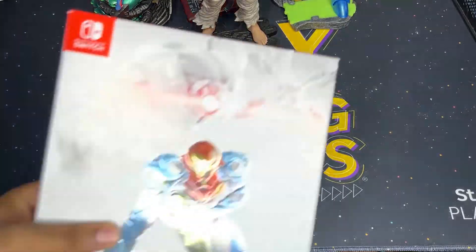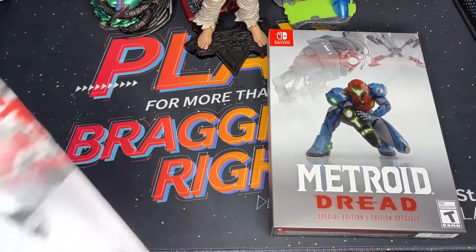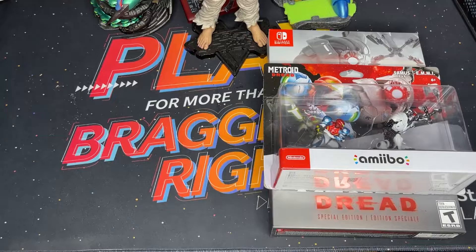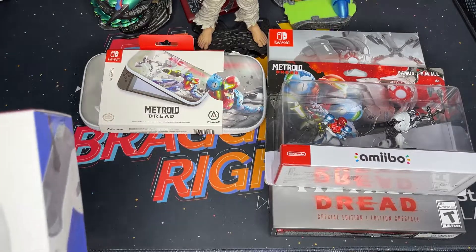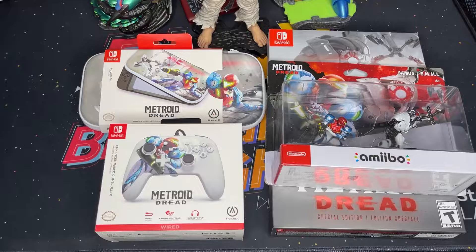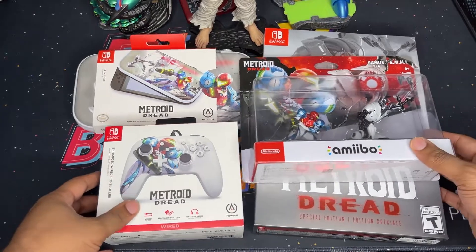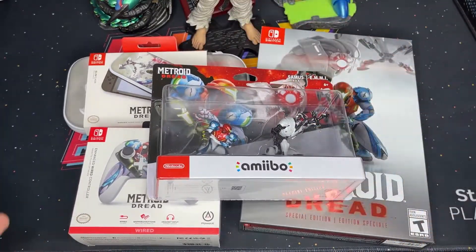All right, so you're a major Metroid fan — you've got your collector's edition of Metroid Dread, you've got your amiibos which are really hard to find but also really cool, and you need to add something more. So you've got your Metroid Dread carrying case for your Switch and your Metroid Dread wired enhanced controller. Can't really go wrong there — that's a lot of Metroid swag.